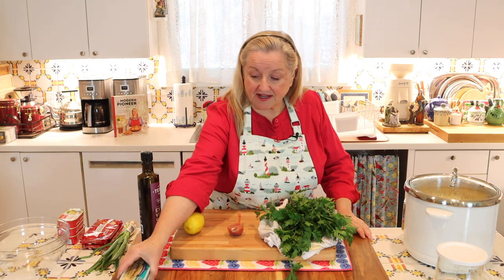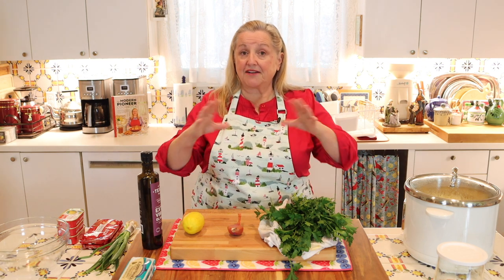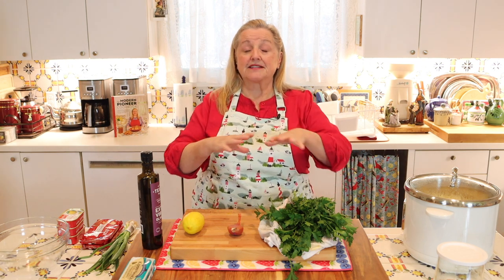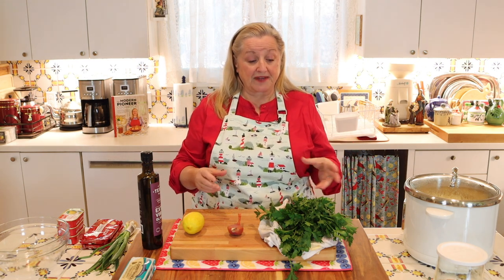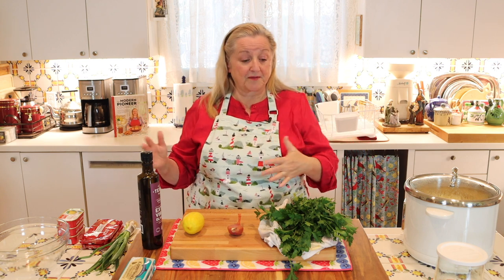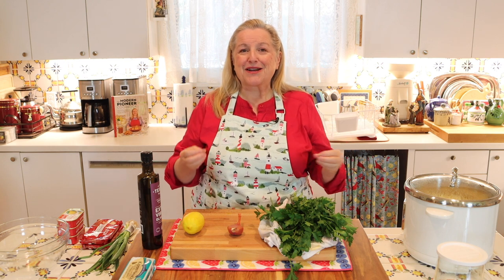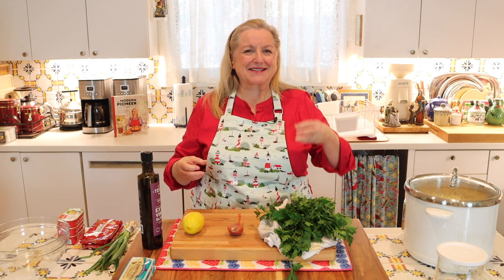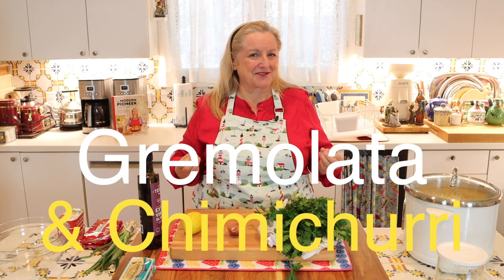For now, we're just going to set the kippers aside and make the topping. How this dish shapes up is: you put your rice in a bowl, you put your kippers on top — and I'll show you how to put the kippers right from the can, or if you want to warm them, either way is fine — and then you're going to top it with a nice mixture that's somewhere between a gremolata and a chimichurri.